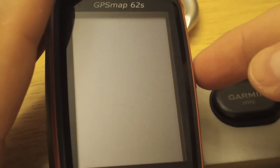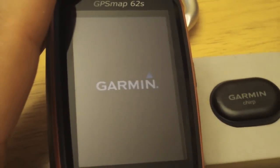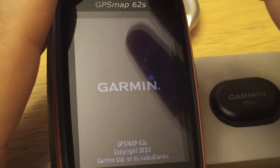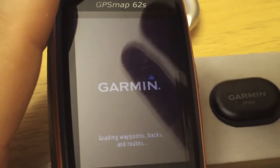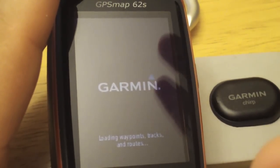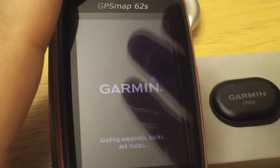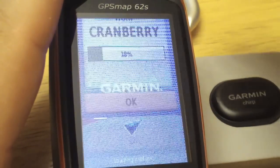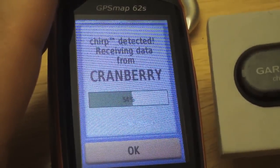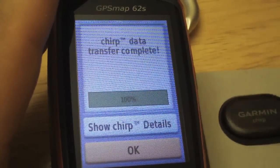When you're navigating to a waypoint from a chirp, it doesn't save that in your regular waypoints — it's a special chirp waypoint. If you were to load another chirp, you're going to lose the data that you loaded previously. Now we can see that we detected the chirp again, so I'll just transfer the details.